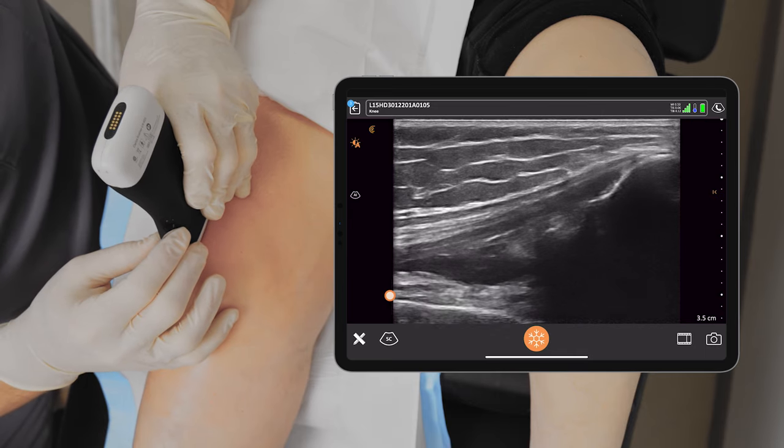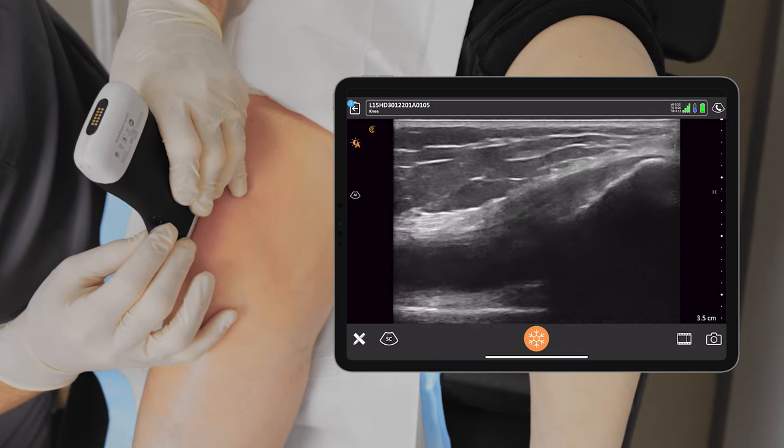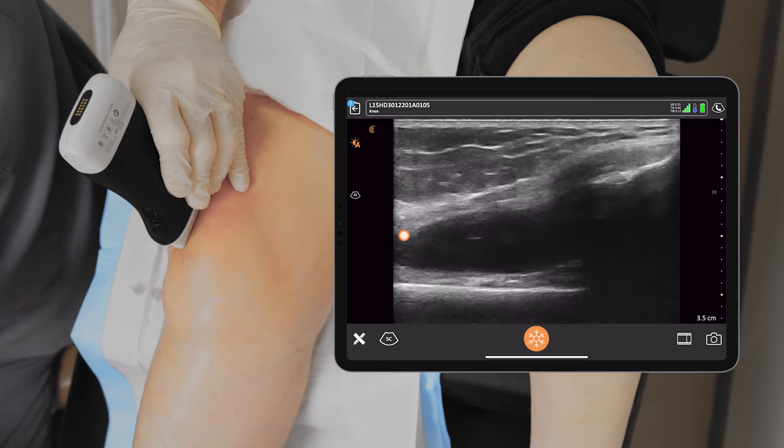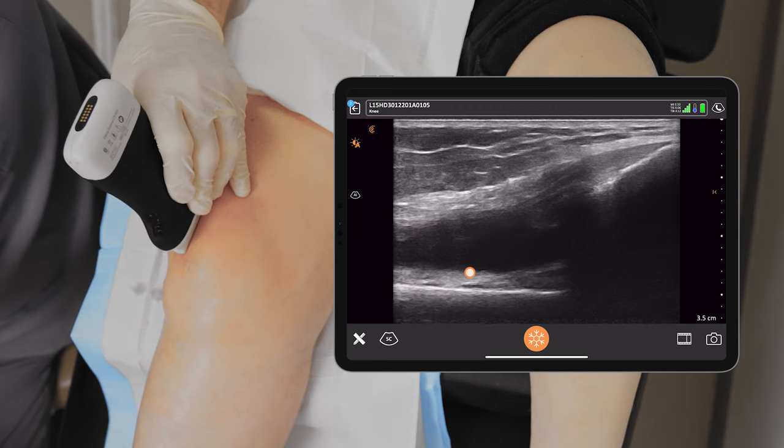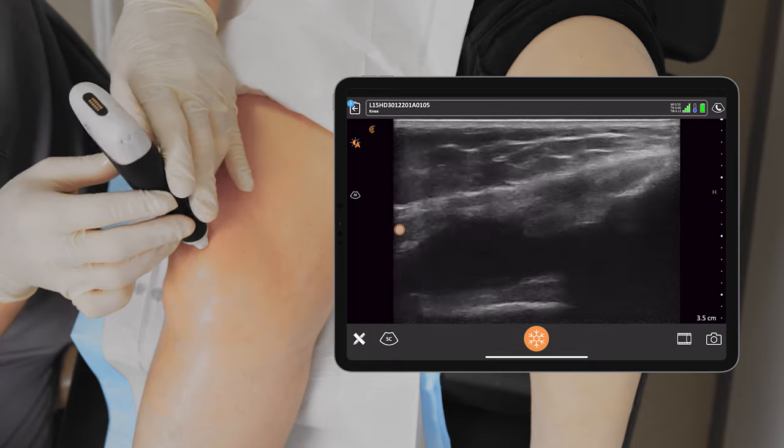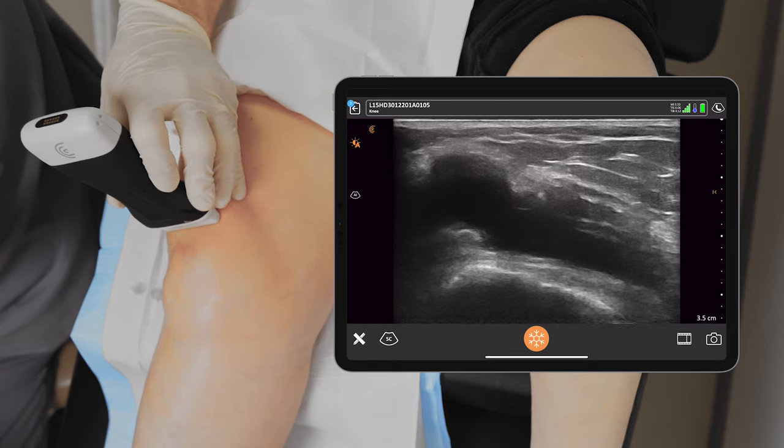If I slide my probe to the lateral third of the patella, that's usually where the greatest amount of effusion is. I'll then rotate the probe 90 degrees and we can see the effusion there.